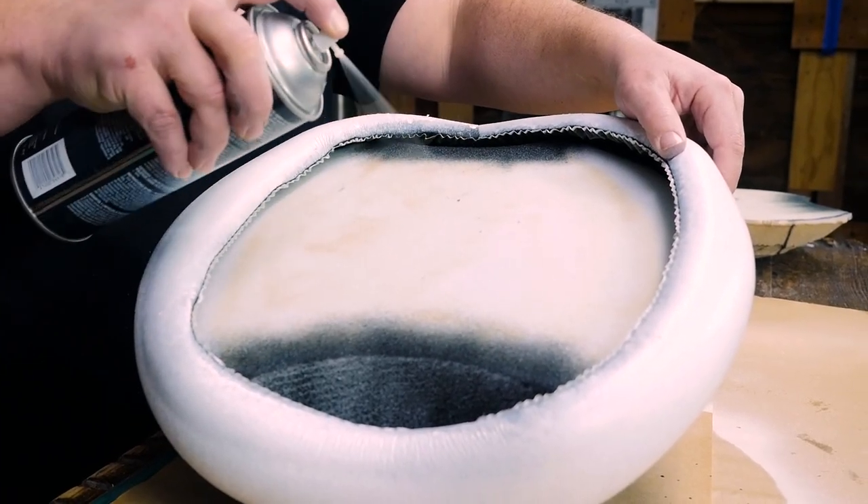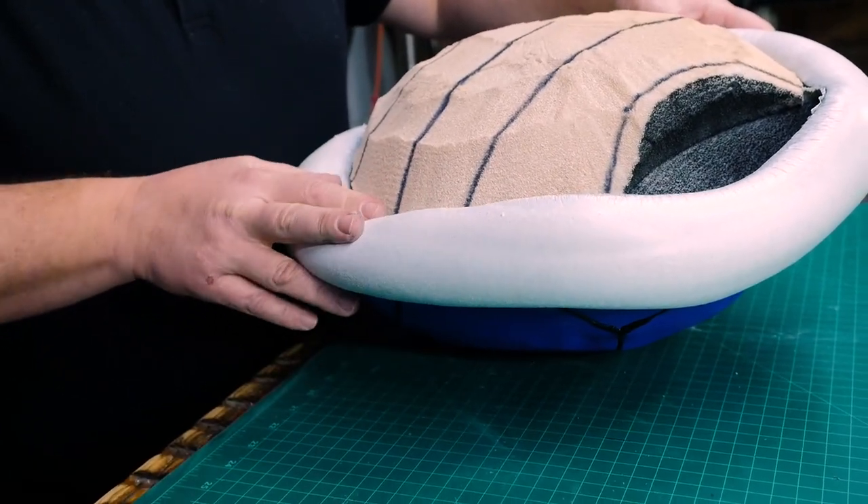To attach the belly piece, I used more spray glue, then glued the white trim down to meet the belly.